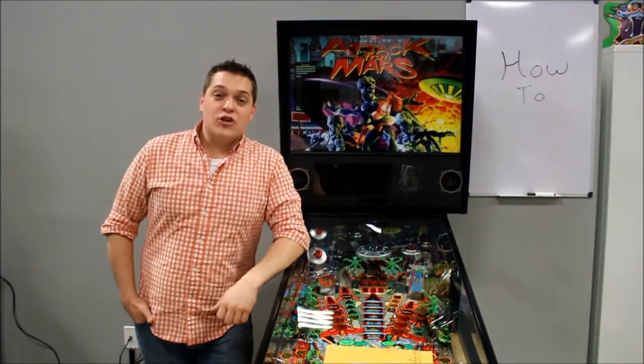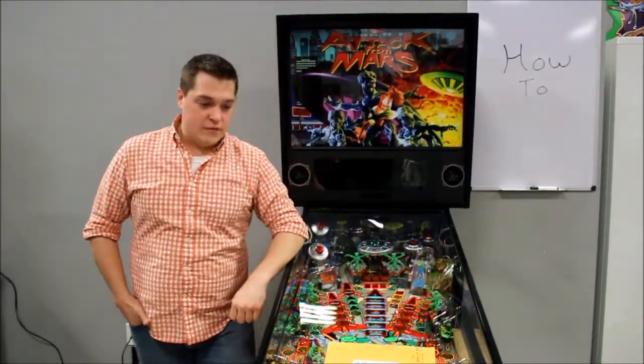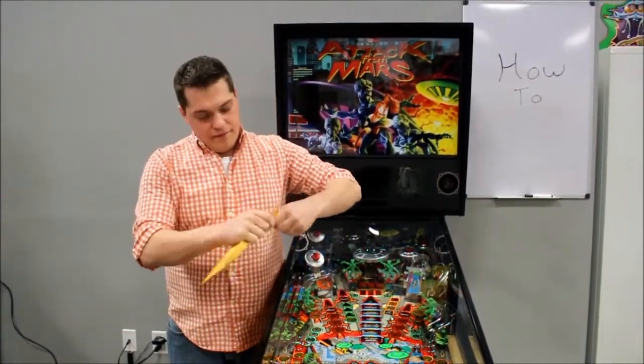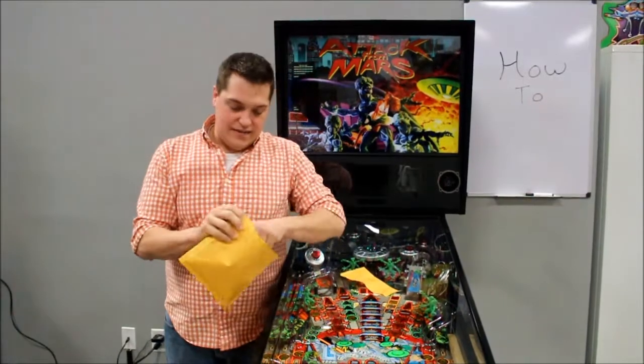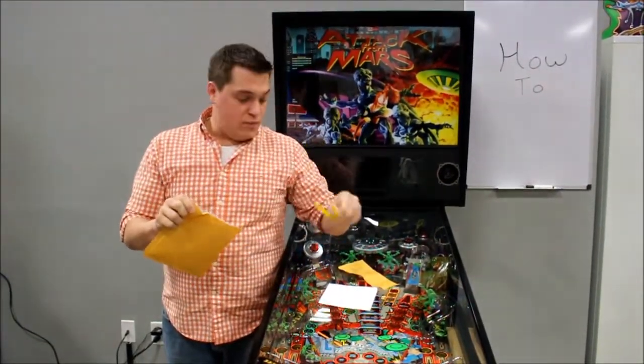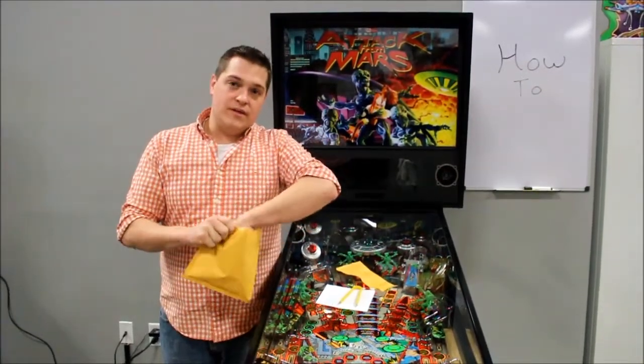In this video from Game Room Guys, we're going to show you how to replace the PIC chip on your Attack from Mars remake. First, you probably got one of these in the mail. It contains instructions, a yellow PIC chip removal tool, as well as your replacement PIC chip.